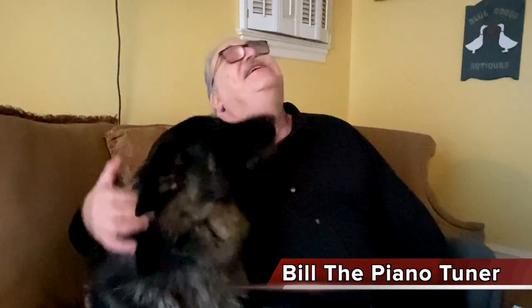Hi, I'm Bill the Piano Tuner. Thanks for joining me today. I'm here with my buddy Hunter, and we're going to talk about Sebastian Erard, a piano maker and inventor.